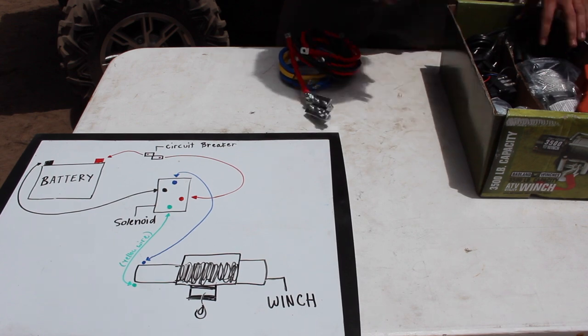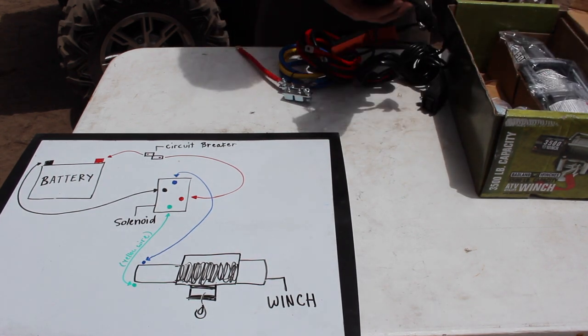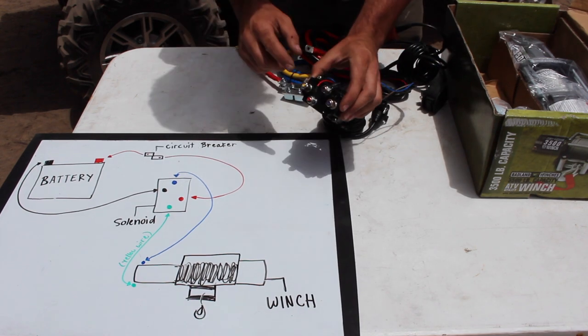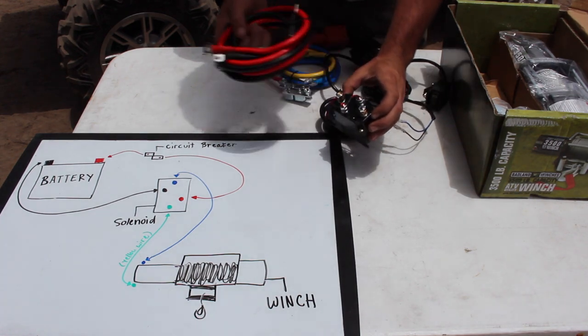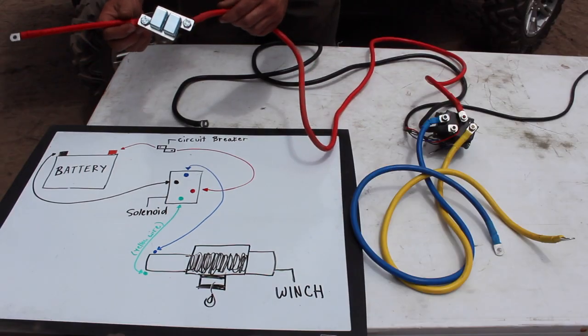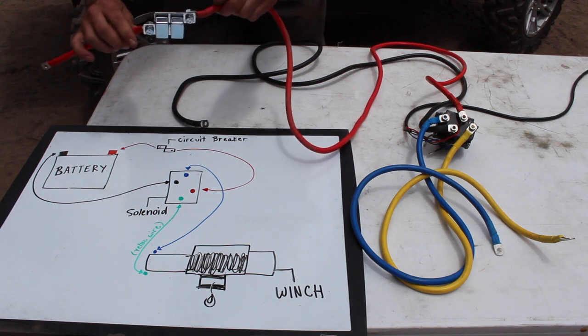When you open your winch box, you'll notice a lot of different wires and parts. To keep it simple, I like to start with the black box called the solenoid and the four big wires that attach to it. The poles are color labeled, so attaching the four big wires is pretty easy. The red and the black will go from the solenoid to our battery, and the blue and yellow to our winch. A little caveat: the circuit breaker is going to go on the red wire right next to the battery.